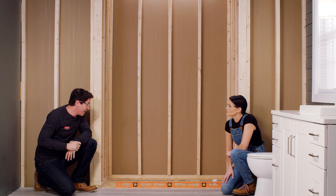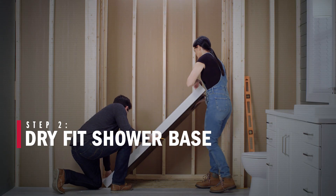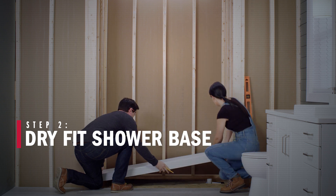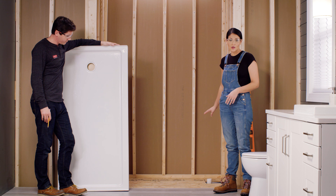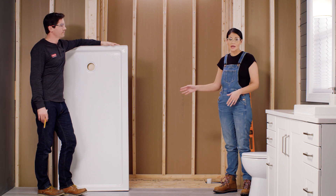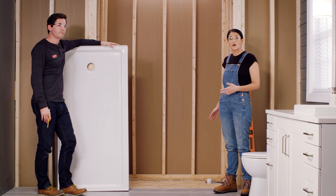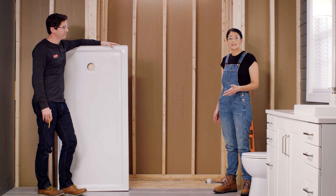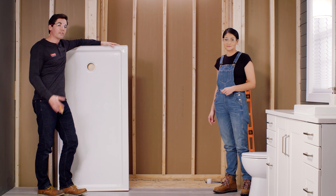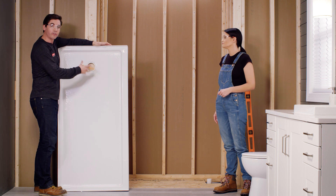In this case we look pretty solid and level, so we're ready to move on. We removed a tub from our alcove, so we had to adjust our plumbing to fit our shower base. Our drain pipe needs to be an inch and three quarters above the subfloor — make sure to check your instruction manual if you're installing a different base to confirm what yours needs to be. The second important thing is making sure we're getting the drain in the correct location for our shower base.